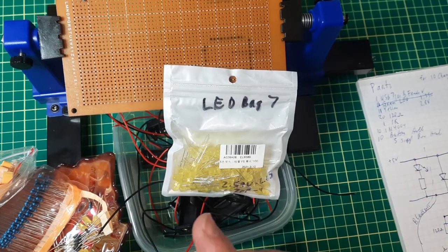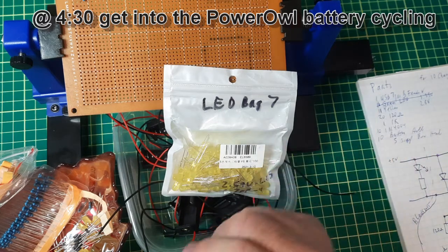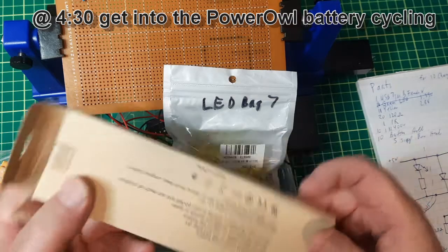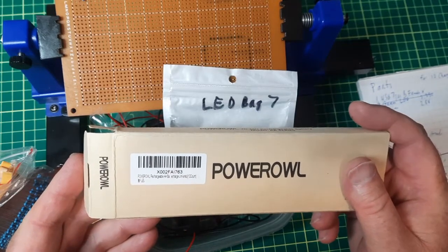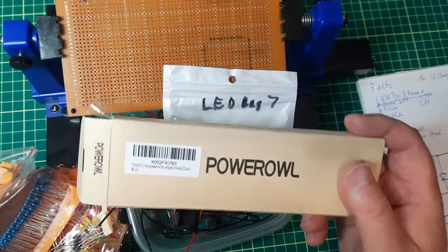The whole reason I'm doing this — go to whatever timestamp I put up here, because I've been having a few issues with these. Go to that time and you'll see what I'm talking about.